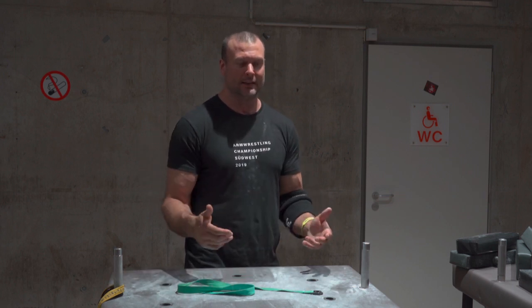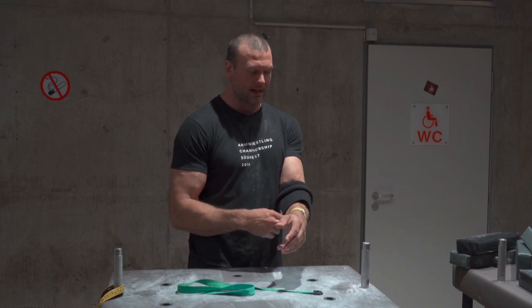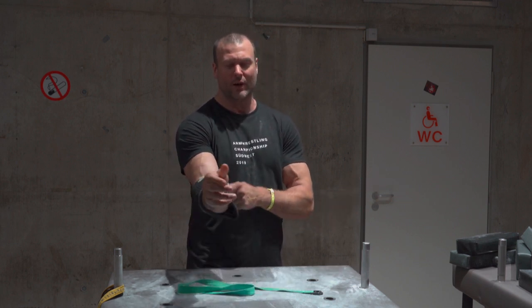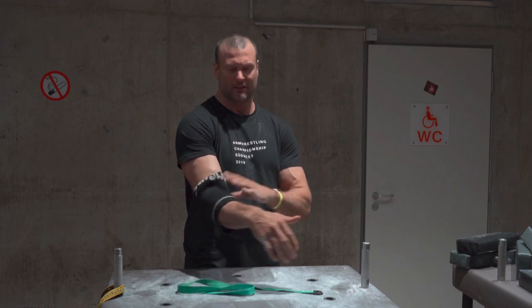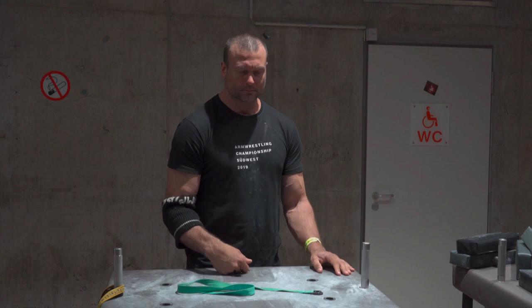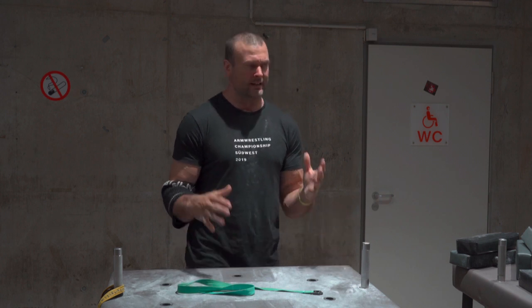The main thing, the first thing, is safety. So always rock a couple of sleeves. When I do freedom arm wrestling I have like two or three of these that I wear so I protect my elbow. I don't know if you guys have seen a nice freedom table.